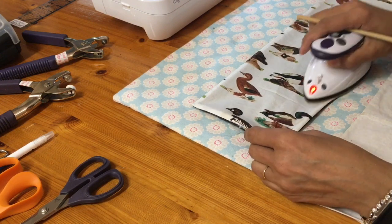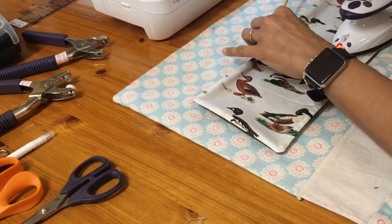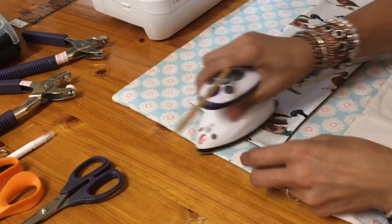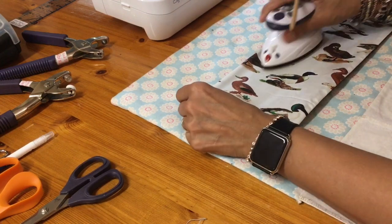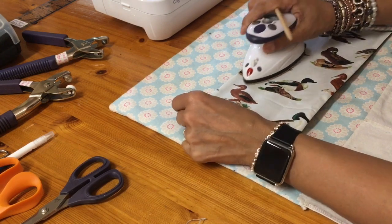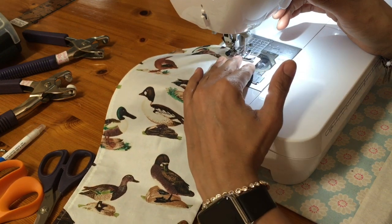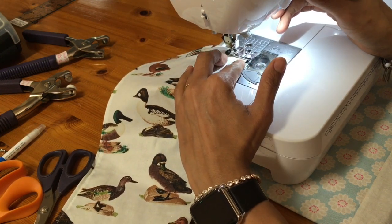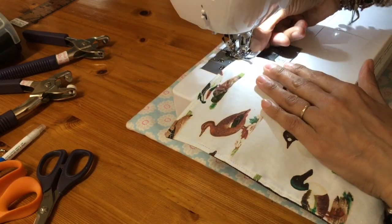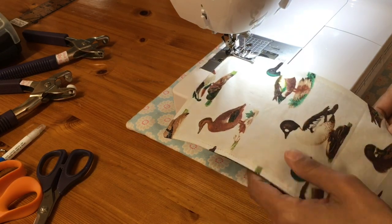And then what we'll do is we're going to challenge your child or inner child with another task. You can get your ruler out and mark it with a pen, but we're going to top stitch all the way around our wallet. So we're going to do our pivot — there we go — and I'm eyeballing this against the inside of that clear plastic foot.